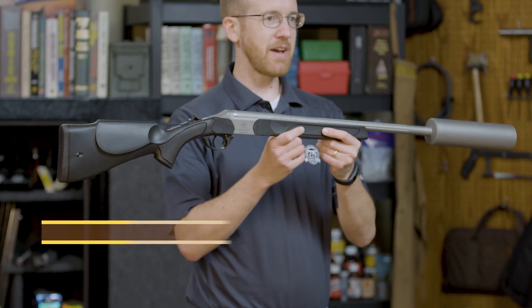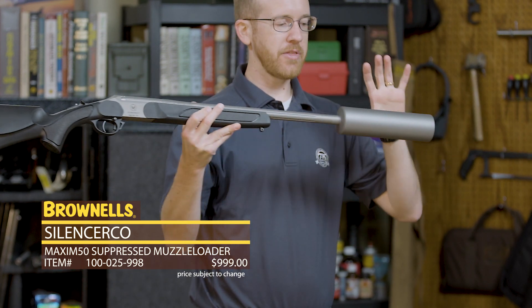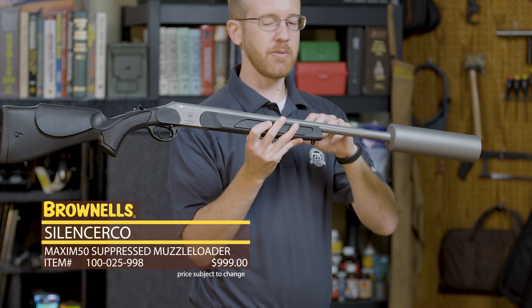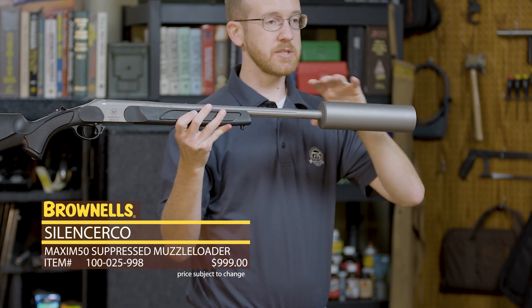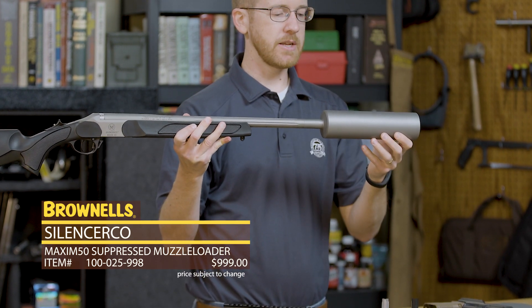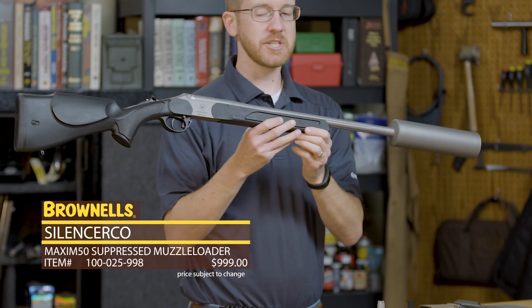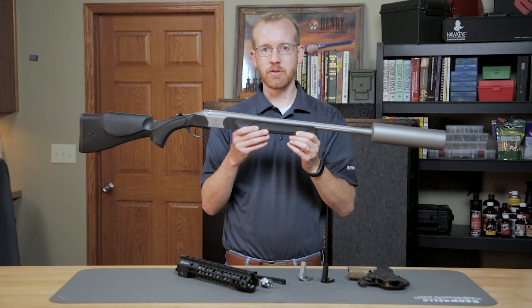First up from Silencer Co, we have the Maxim 50. This is a Traditions muzzle loader with a suppressor attached. Since this is not a firearm in the eyes of the ATF, and this permanently attached suppressor is mounted to it, this is not controlled by a 4473 or the traditional tax stamp that you might have to go through to get a suppressor. So you can purchase this today off Brownells.com. That's new from Silencer Co.